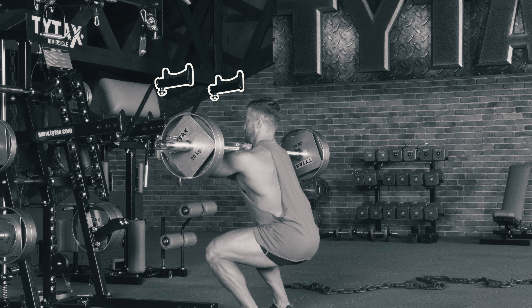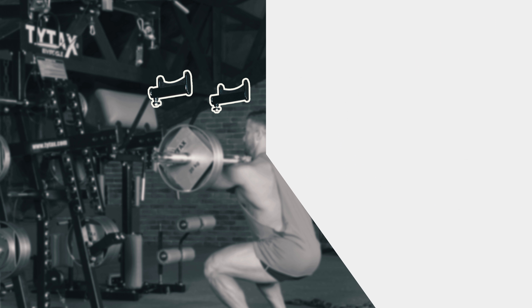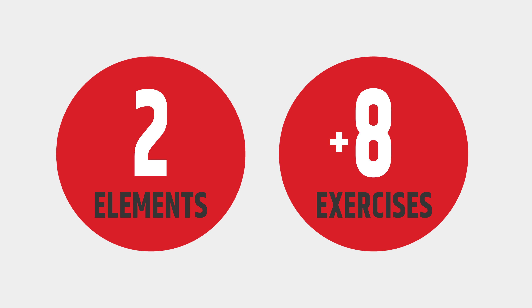They can be installed on TYTAX M1 and M2. OB includes 2 bar holders, and you can perform at least 8 exercises.